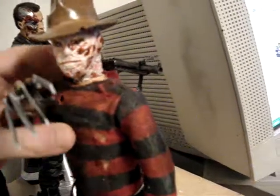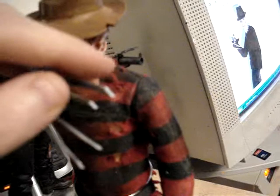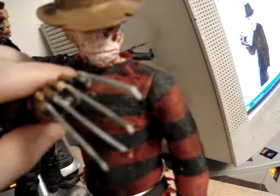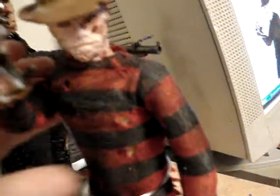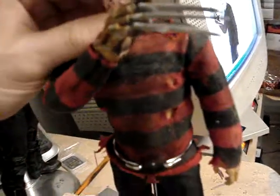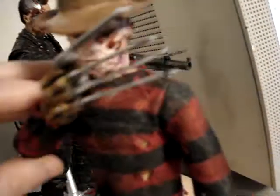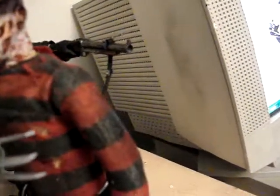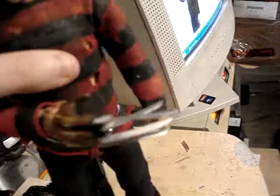There's this one preview they keep showing where the girl's in the supermarket and Freddy kind of takes his claws and moves them up and down, kind of scaring her. Just really cool poses you can get him into for Freddy Krueger. Don't know if Sideshow or Hot Toys plans to make a new version of Freddy Krueger — they did not make a Jason so I don't know if they'll make a Freddy Krueger. I guess it depends on how popular the movie is.